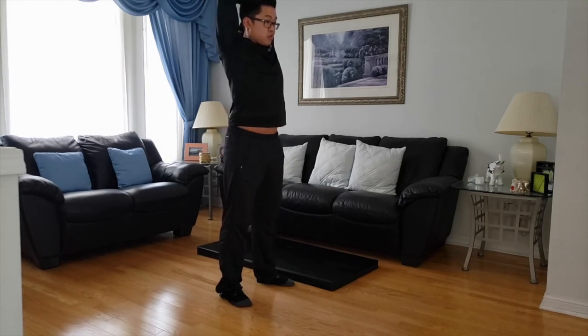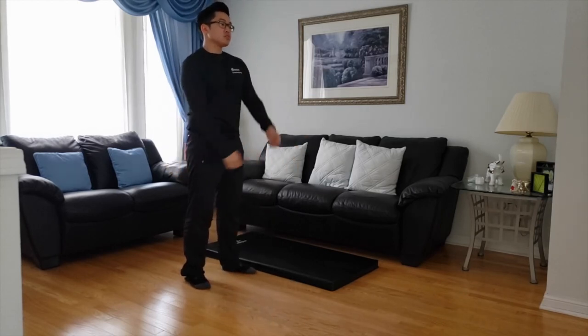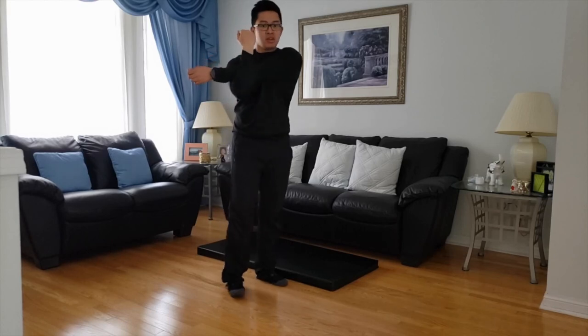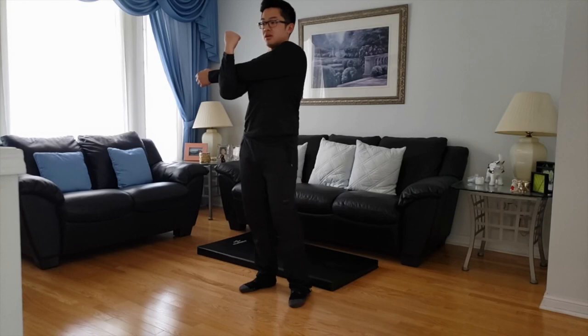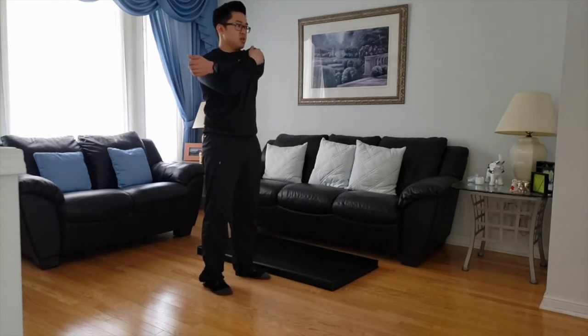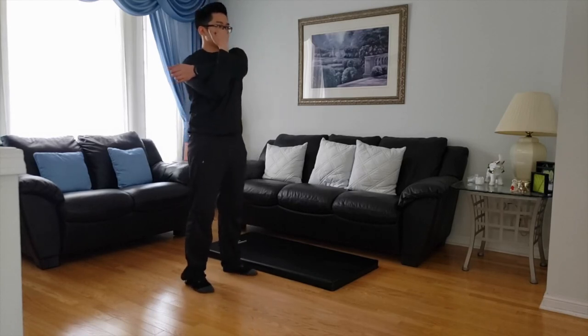Next, we're going to work on a little shoulders. We're going to do cross arms. I'm going to swing my right arm over my left to create a cross. You're going to feel a mid-shoulder stretch, and you're going to pull your right arm a little closer — feel a big stretch right there. Six, five, four, three, two, one.